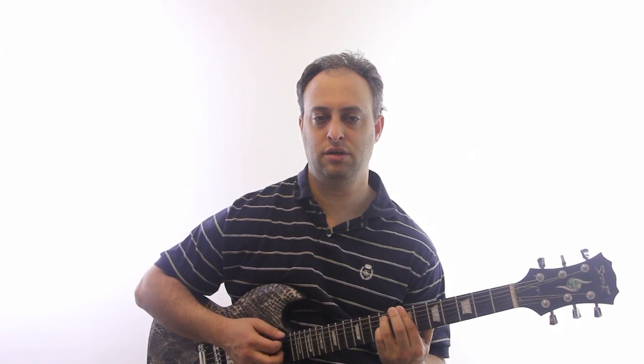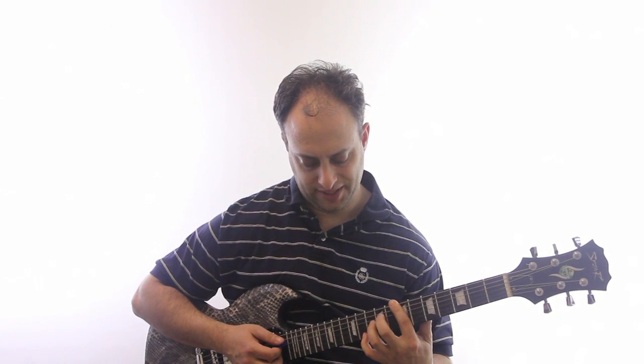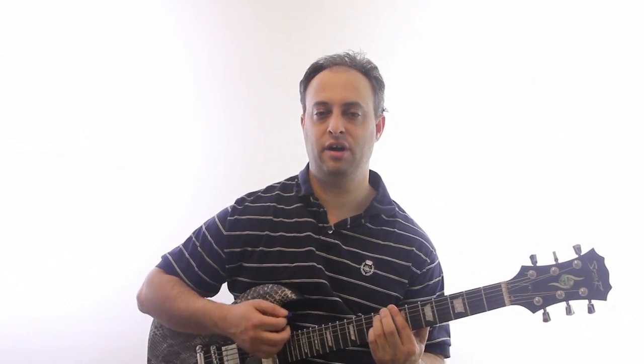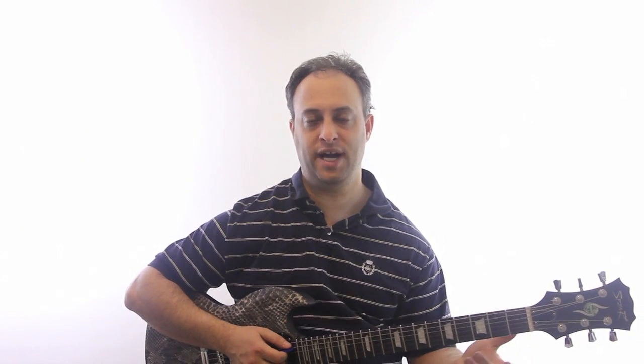Not every chord is going to sound great. For example, this B minor 11 sounds great, but what if I added my pinky on the E flat or something? So use your ear and you'll quickly discover different chords, different ways to add your fingers and create different variations. Some of these variations are going to sound good in an existing progression.